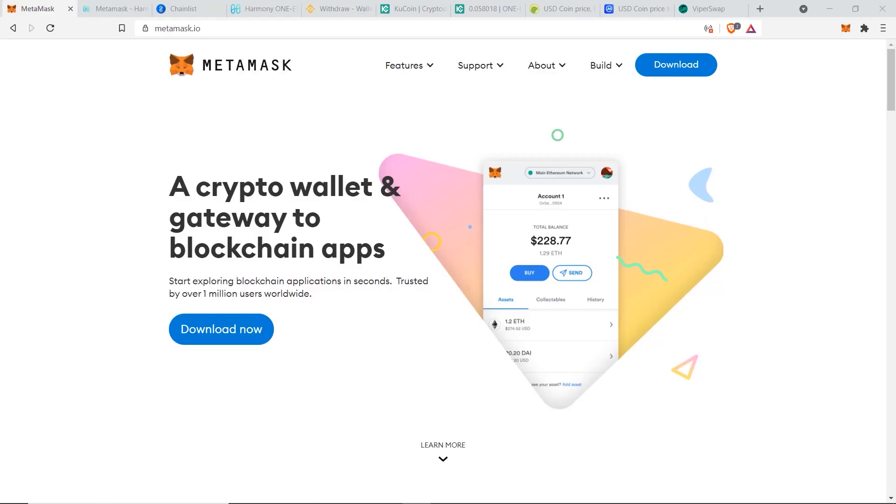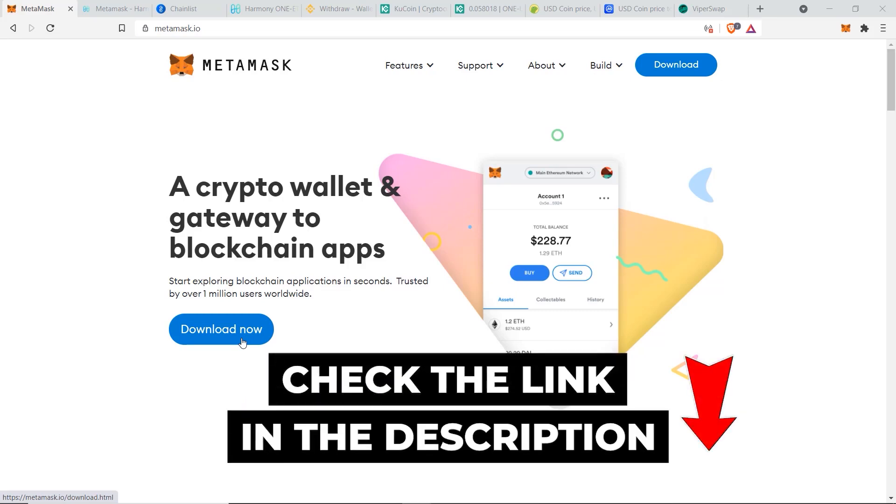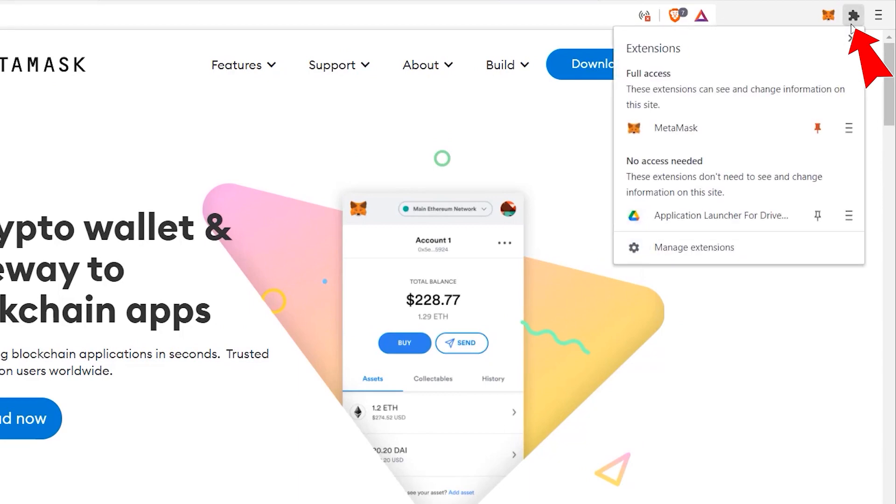First, you'll need to open up your MetaMask extension on your computer. If you haven't set up MetaMask yet, go to metamask.io, click on Download Now, and follow the steps to create your account. If you need more help, I have a full MetaMask tutorial linked in the description. For this tutorial, I'll assume you already have MetaMask set up, so go to your extension, click the three dots, and click on Expand View.